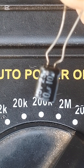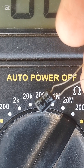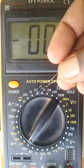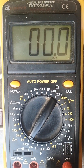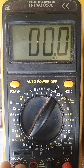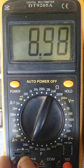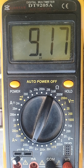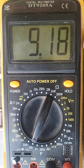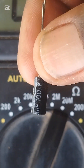Anyway, let's take this smaller one — it's rated 10µF. Let's start taking a reading on it and see how it reads. It reads 9.17 — it's a good capacitor.